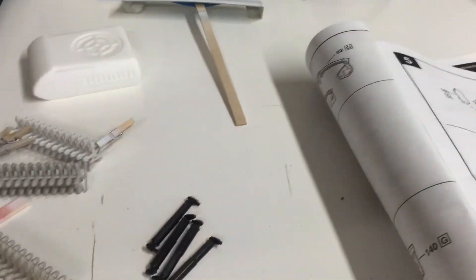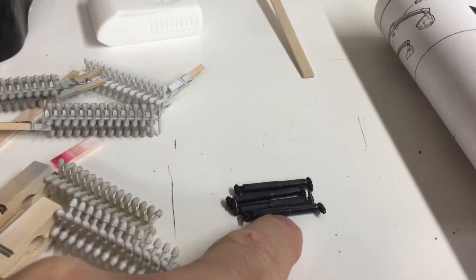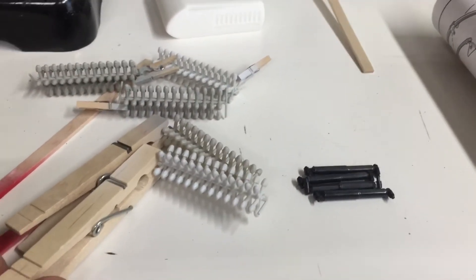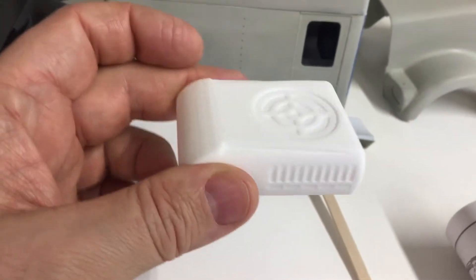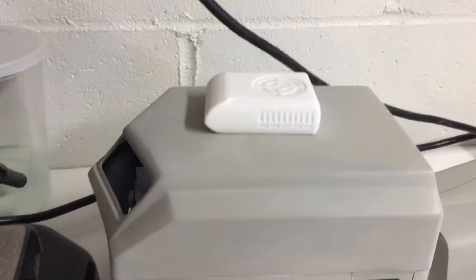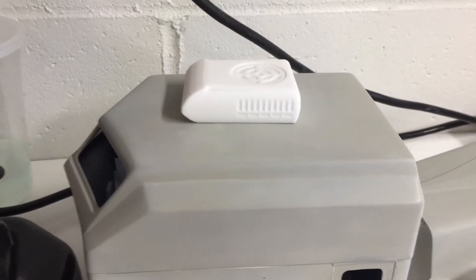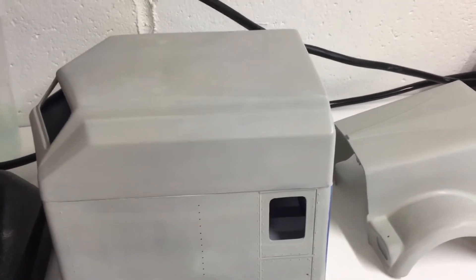These are the front shocks — I plan on using Alclad Chrome to chrome these. Here are all my lug nuts and my custom wheels. Here's my air conditioner. When I put it on top of my sleeper it's kind of large, so I've decided not to use it. I'm going to fabricate my own box-style air conditioner, or make it about half the size of this. Some of you truckers know that older trucks had a box-style looking AC unit.